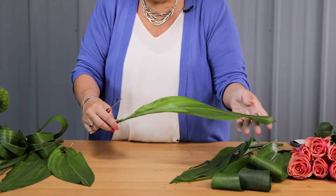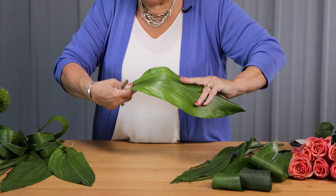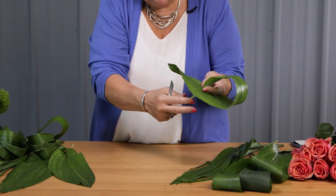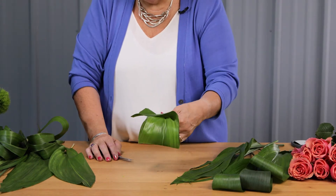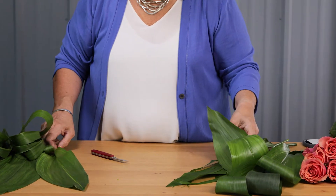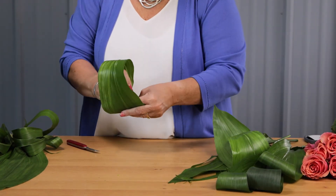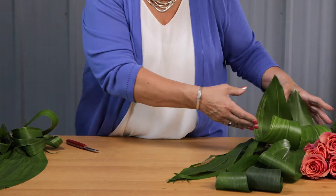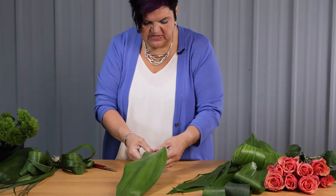Another way to use Aspidistra as basing is bringing it and just curling it back on itself. I'm going to come in here and pierce that leaf right in there, and then I can use this in a design this way or that way, just depending on how visual you want the loop to be. We're going to put that into the middle of our design — it's a fast and easy way to do some basing and it's repetitious of the technique we used on the other piece.